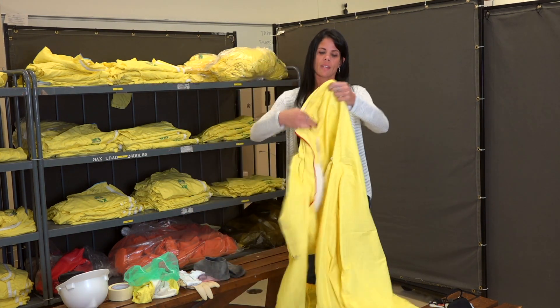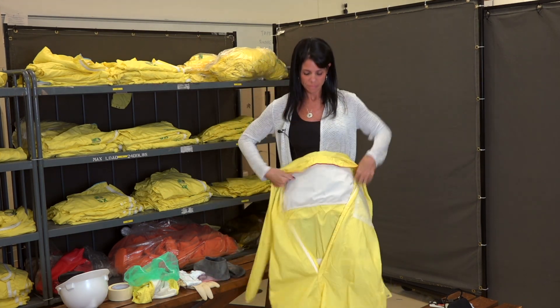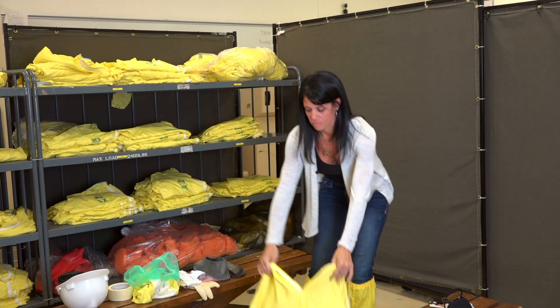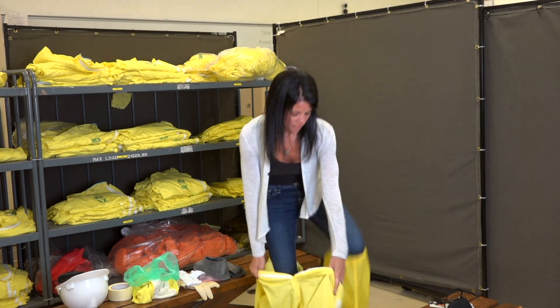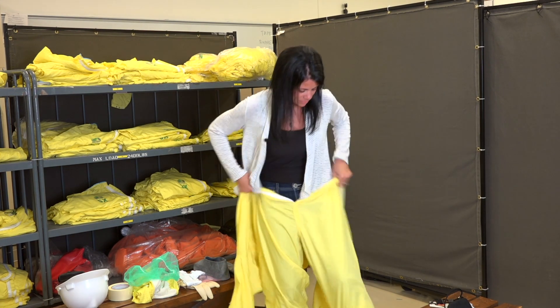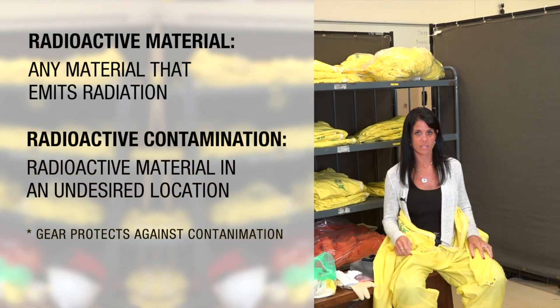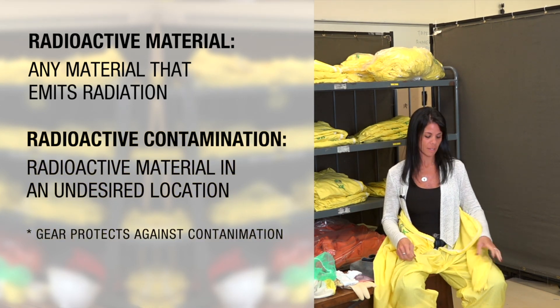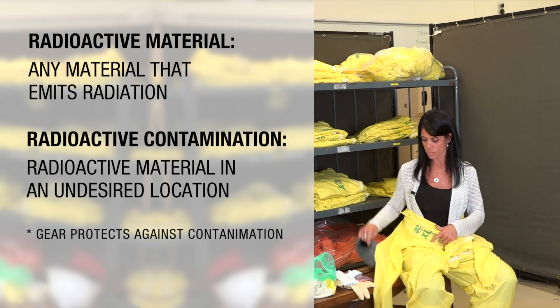Next, I'll be putting on our one-piece jumper. The reason we wear these is to protect ourselves from anything that possibly contaminates us, so we wear these nice suits to protect us.